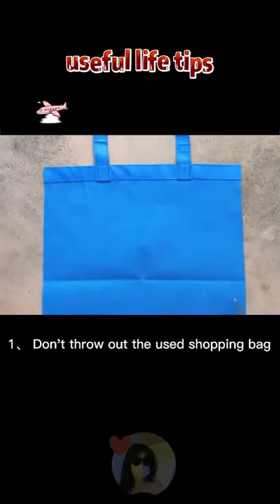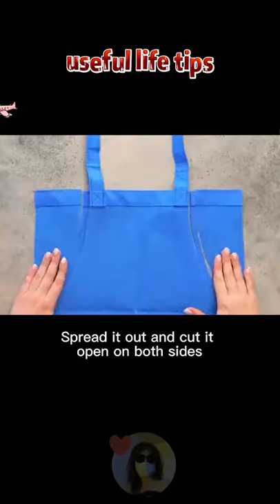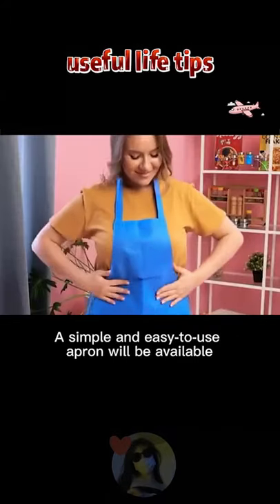1. Don't throw out the used shopping bag. Spread it out and cut it open on both sides. A simple and easy-to-use apron will be available.